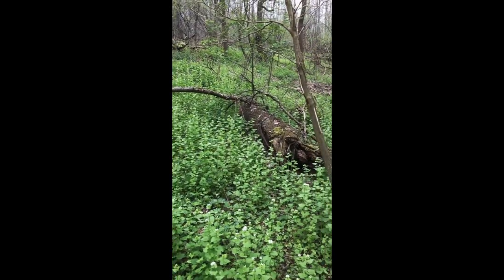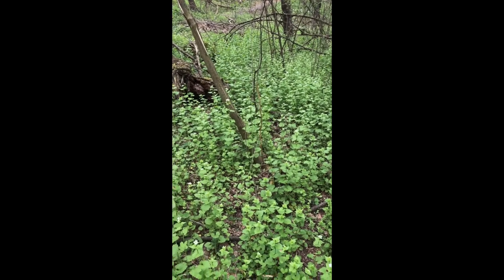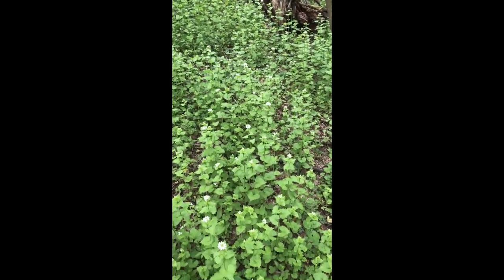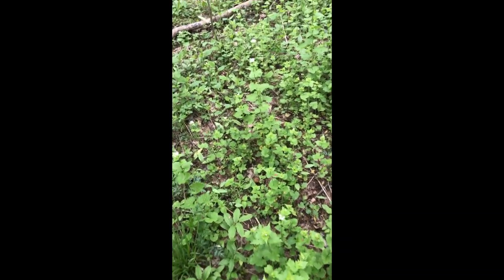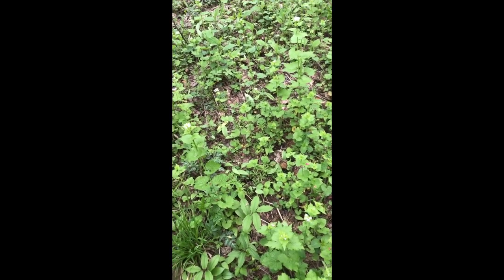The main thing for finding morels is to look along pathways and near old tree stumps. Around orchards they like ash and elm trees. You really want to be looking up underneath vegetation because these things just love to hide — and you'll see one sitting right there.